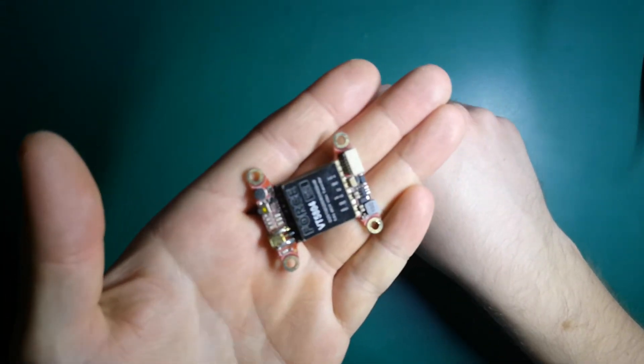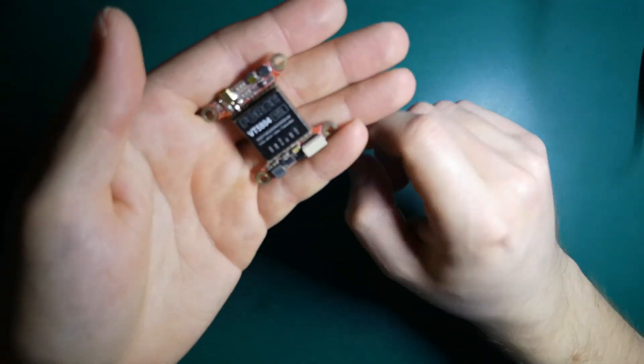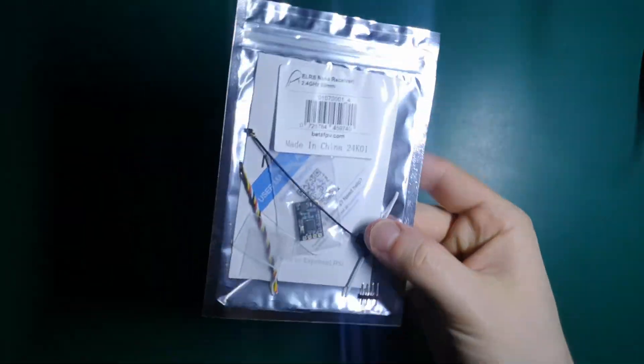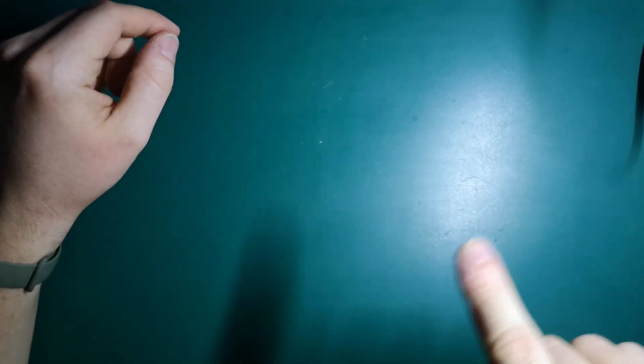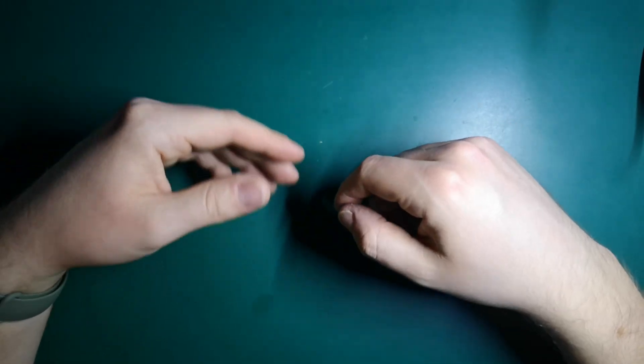The set does not include any VTX, so I'll use my used Foxeer VTX — really cheap, maybe around $15 — with a cheap Speedy Bee antenna. For the receiver I'll use a BetaFPV ELRS nano receiver. So we have every part and can get to building. If you want a detailed video on how to connect everything, there's a universal video linked below with over one hour of explanation. But now let's get straight to the point and start building.